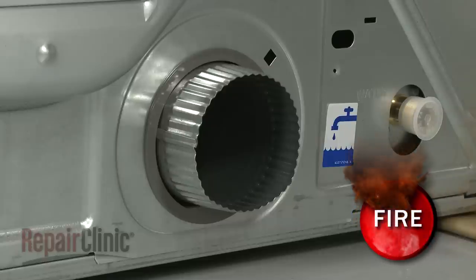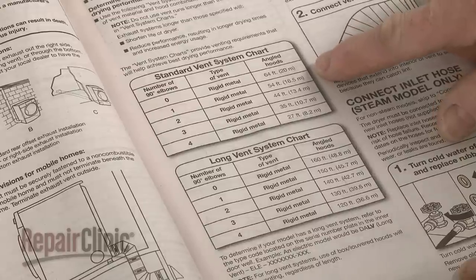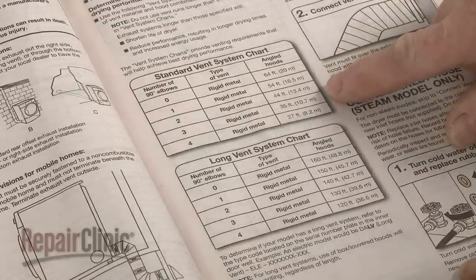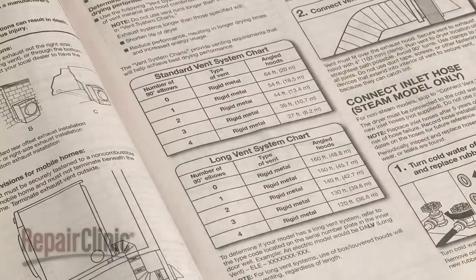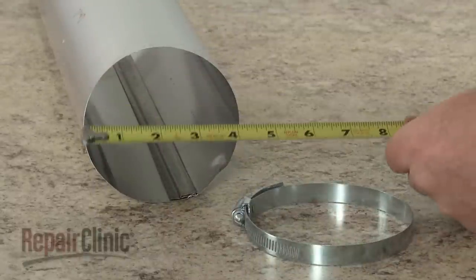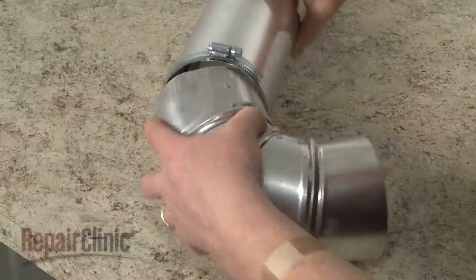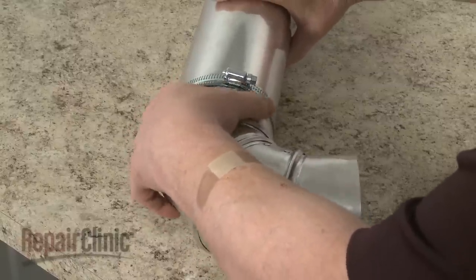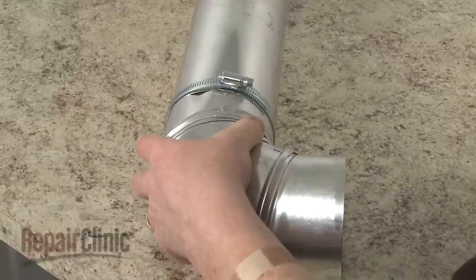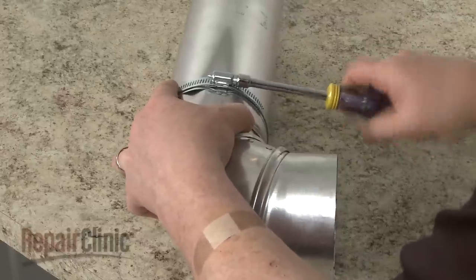To reduce the risk of fire, this dryer must be exhausted outdoors. Refer to the vent system charts in the installation manual to determine the number of vent sections and elbow joints required. Only 4-inch wide venting and clamps should be used. While 45-degree elbow joints will provide better air flow than 90-degree elbows, the goal should be to use the fewest number of elbows and turns as possible for the venting to reach the outside of the home.